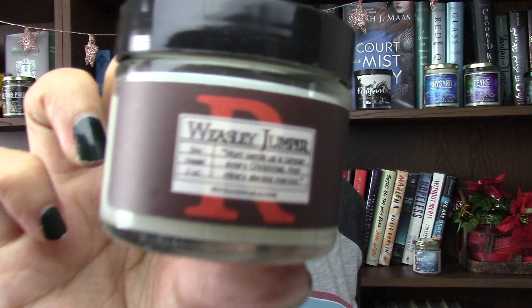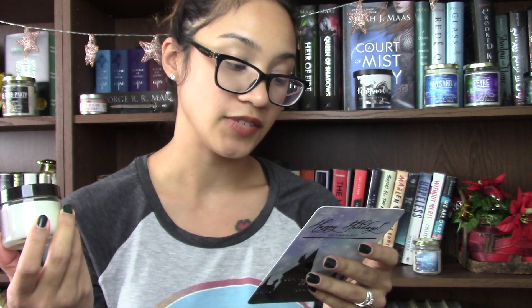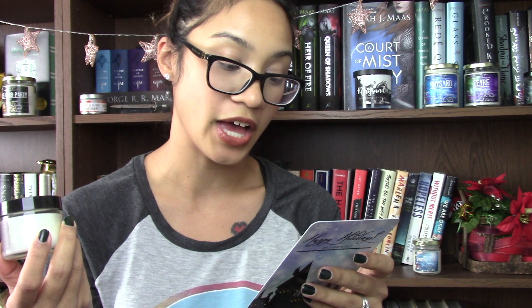Next we have Weasley Jumper — the quote is 'Mum sends us a jumper every Christmas and mine's always maroon.' Weasley Jumper smells like a warm and cozy blend of spicy vanilla with cinnamon, cardamom, and a fresh splash of nutmeg. Yes, that smells so cozy — it definitely smells like a warm, cozy sweater. It's literally cozy in a candle. We definitely get the nutmeg in there. This smells great.